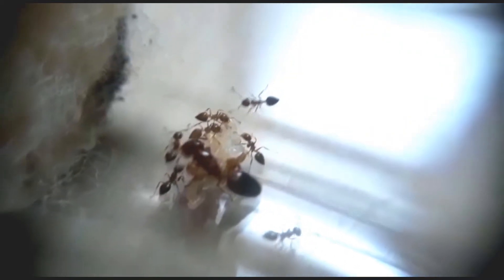Many of you guys may be thinking that this is the same Crematogaster queen ant from my first video — no, this is not her. She died and I caught a new queen; she was fertilized.